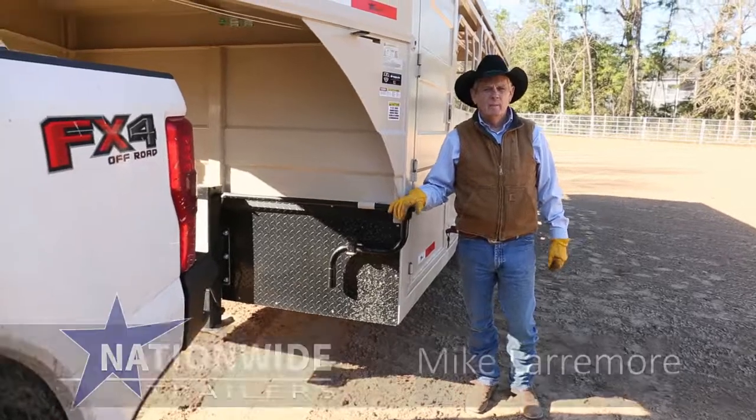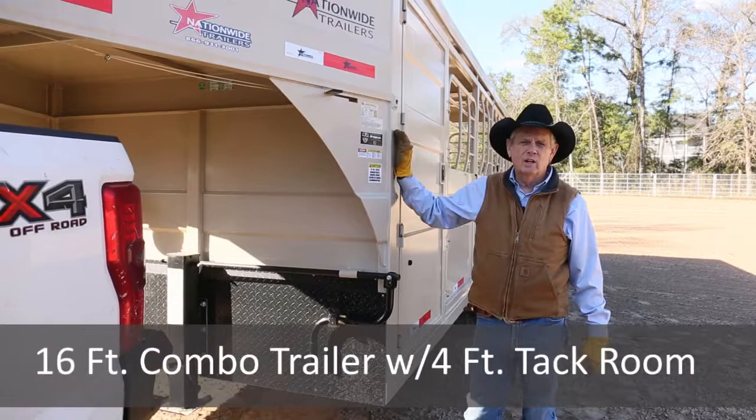Hello, I'm Mike Larimore with Nationwide Trailers. What I want to show you today is this 16-foot stock trailer combo with a 4-foot tack room in the front.